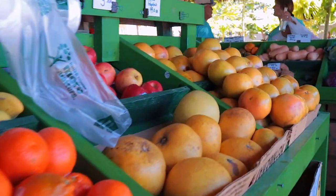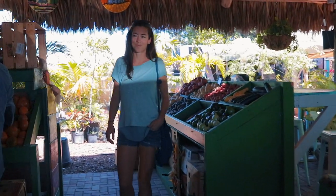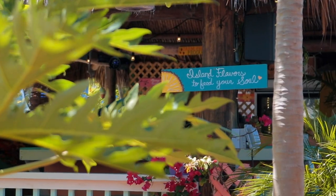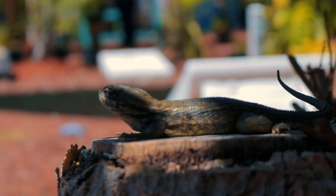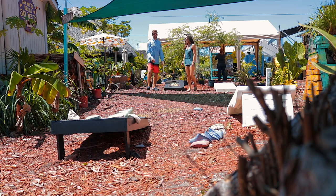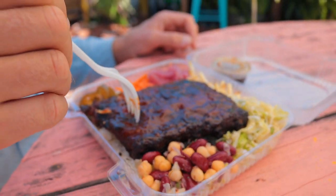We're taking a break between sewing projects and there's a really awesome little cafe and produce market just down the street. That's a rack of ribs.